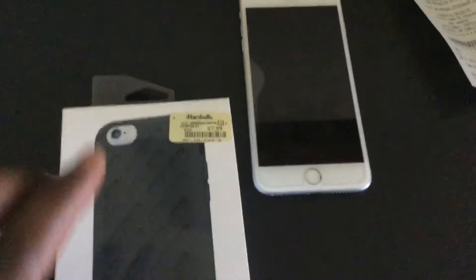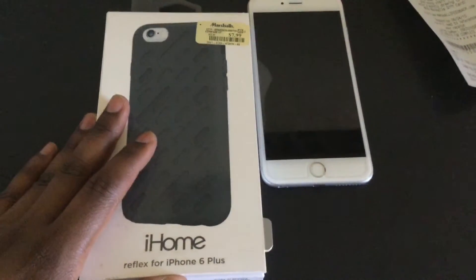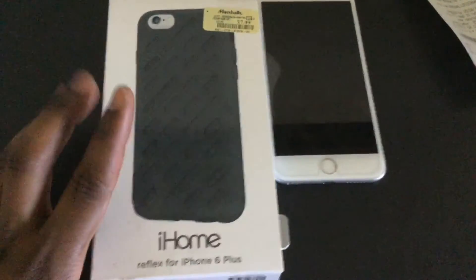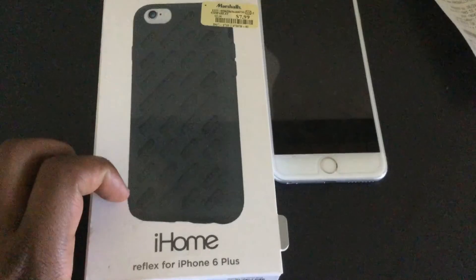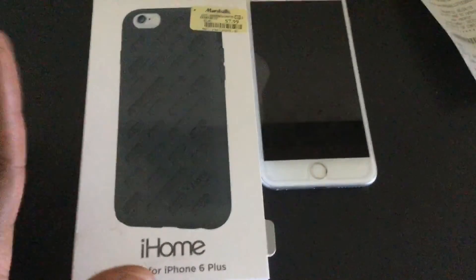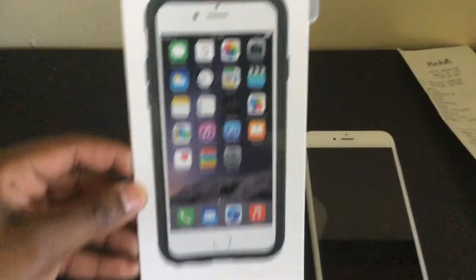It's priced at $12 on the tag, and I don't really see a lot of iHome cases in Best Buy, but on Amazon I think it was about $15. So it's still roughly around the same price, but you're getting a deal from Marshall's.